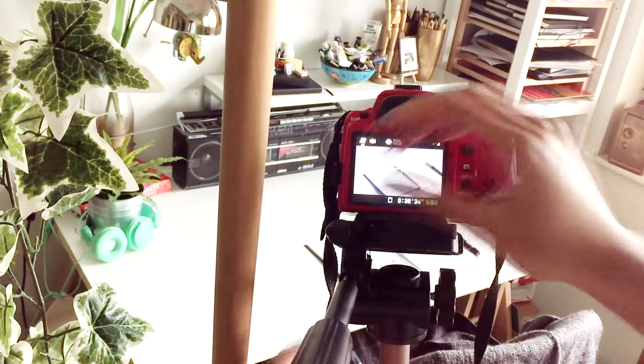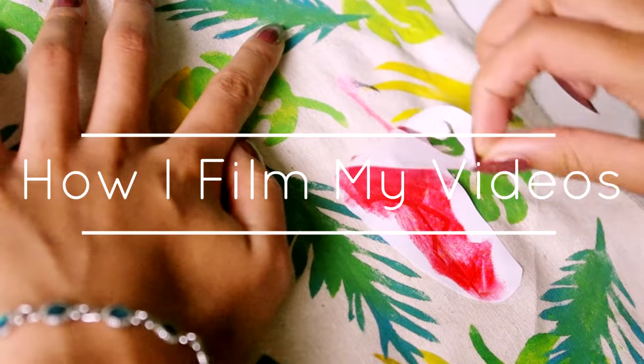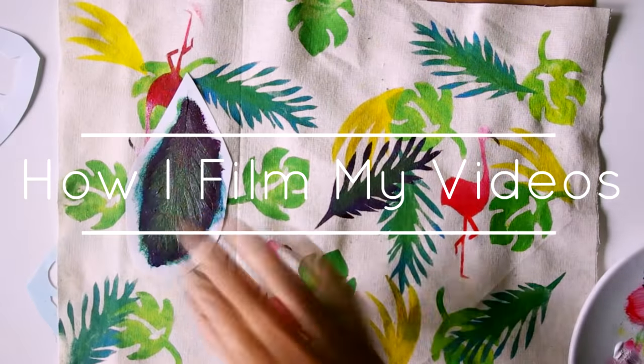Hey, what's up you guys. Today's video has been requested quite a bit, so I'm going to show you the equipment I use to film my videos and a couple of ways that I set up my camera for shots like this.